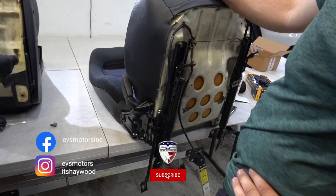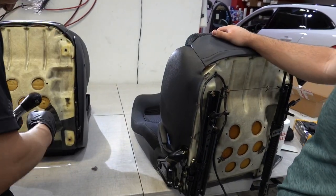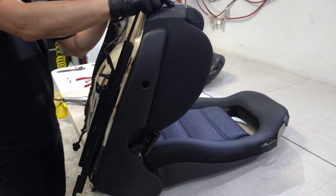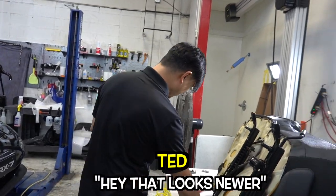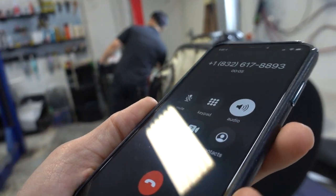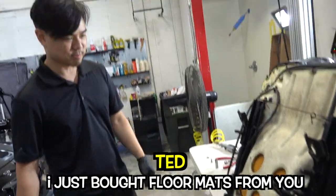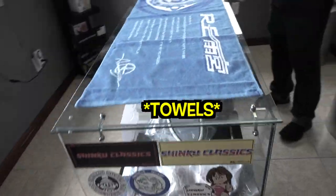Right now we're installing one seat in the RX7. It's not going to match anything else but we're going to do it anyways. It's a group buy. You do realize that since this is a passenger seat you really won't notice a difference. Yeah I know, I can look over and I'm like hey that looks newer. Do you have any OEM or race seats for FD RX7s for sale in good condition? No, we don't deal in parts or a dealership. Wait, what? I'm dealing parts — I just bought floor mats from you.